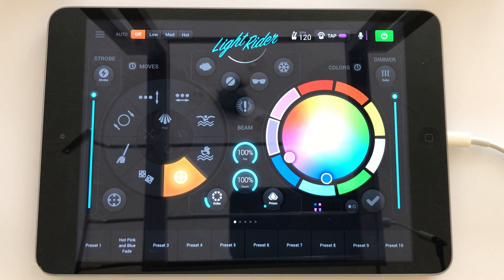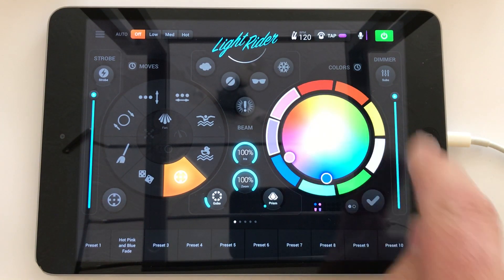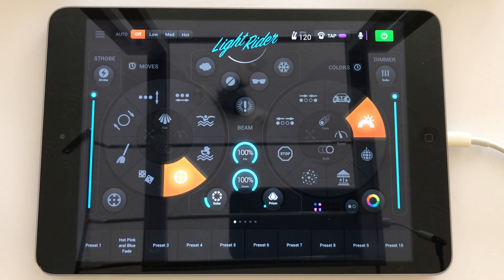The other issue I've found is that I've got some ADJ Warlocks and they have more than 11 colours. Light Rider will only support up to 11 colours on its colour wheel, so there are some that I simply can't access from the colour wheel itself. That is just a constraint within Light Rider and there's nothing that your profile or you are going to be able to do to change that.